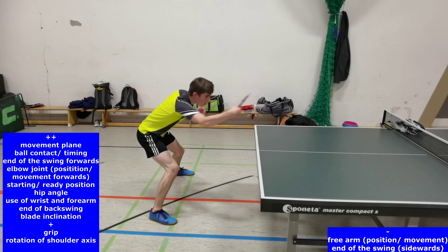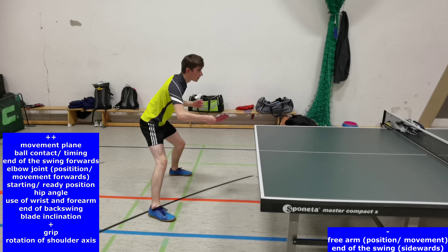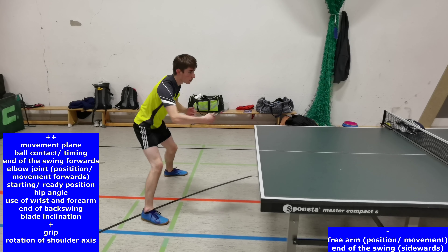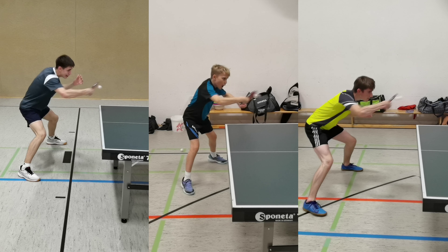But for criteria such as the free arm position or movement and the end of the swing sidewards, we can probably find better perspectives. Looking at the moment of ball contact, we can see that all players hit the ball when the elbow joint is slightly bent, although the player on the right side hits the ball nearer to the body with a less elbow joint angle, which can result in a more parallel placement.